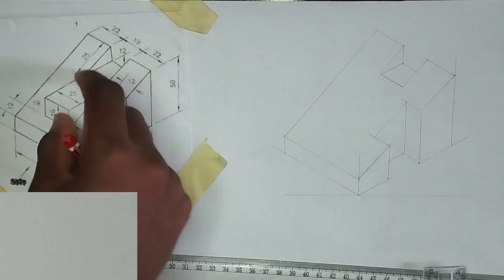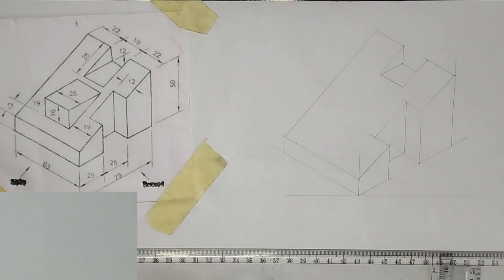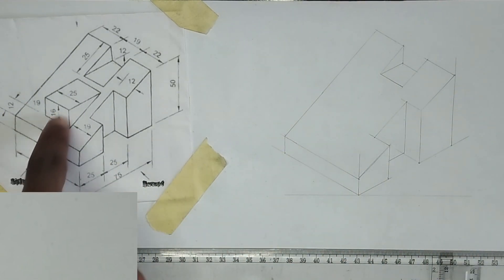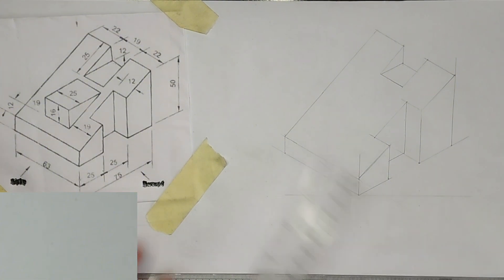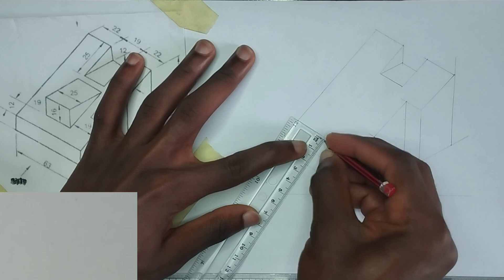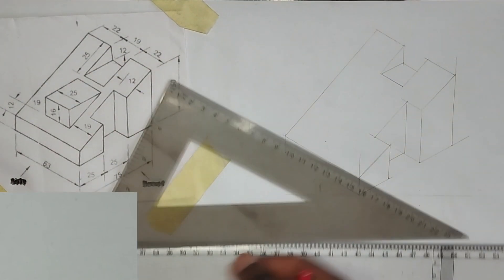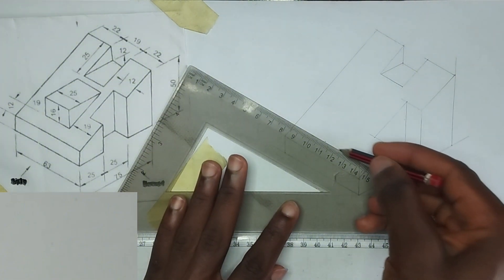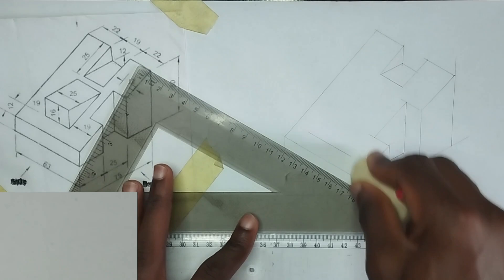Now we are going to move to this edge, which is going to be the last feature we draw. We have been given the distance of this face from here to be 12, so I'm going to pick 12 millimeter and stop right here, then draw my straight line in this manner.